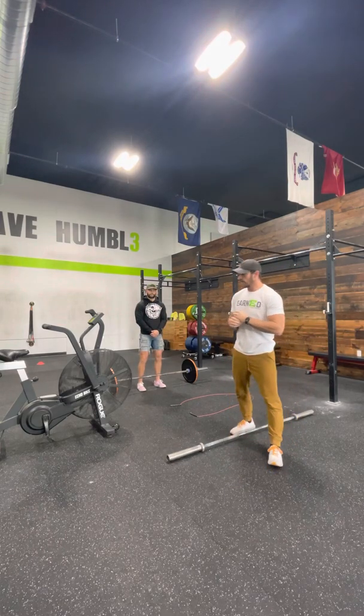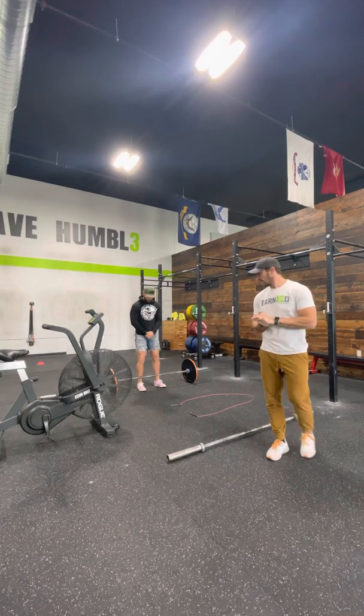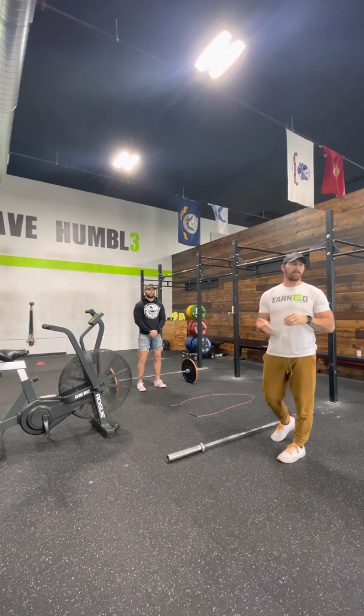For how this will work, partner one, you will start at the barbell. As you can see, Coach Cory is sitting there ready. The clock will start — 3, 2, 1, go. Once it starts, three hang power cleans.